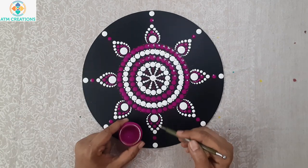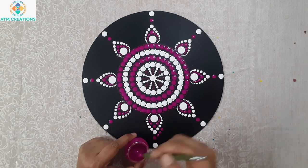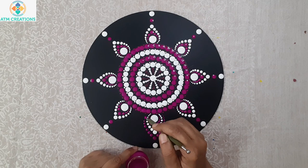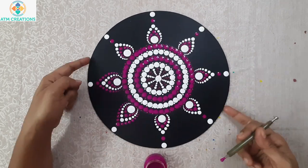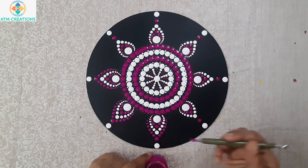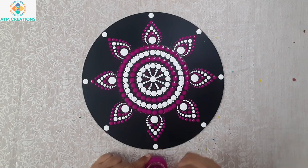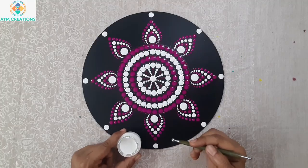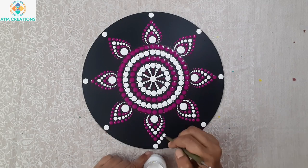Now I'll work the dots in the third layer with brilliant purple. Now I'll work the dots in the fourth layer using white dots.